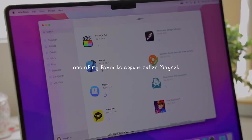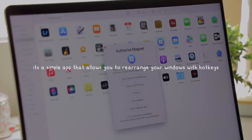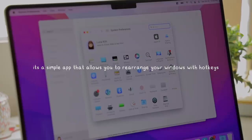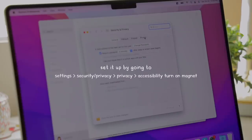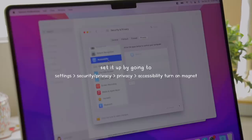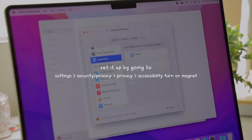One of my favorite apps to download on my MacBooks is called Magnet. It's a really simple app that allows you to rearrange your windows with hotkeys. After you purchase it from the App Store, all you have to do is go into your Security and Privacy, go to Privacy, scroll down to Accessibility, and enable the Magnet app.